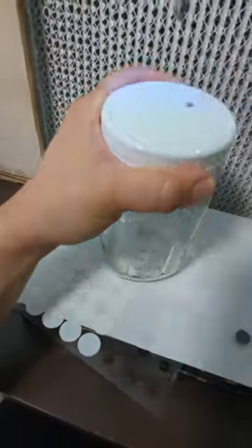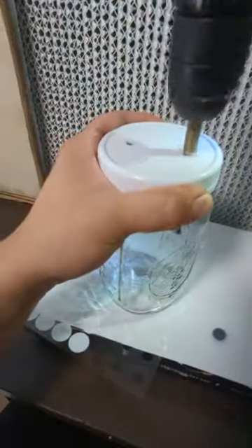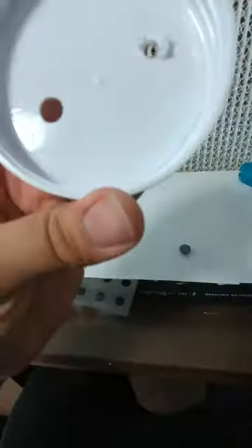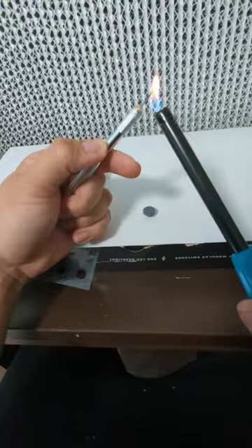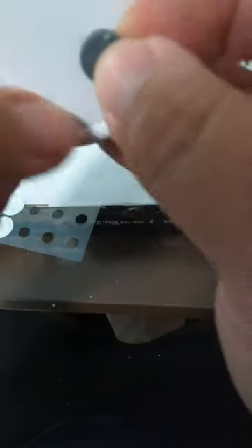I made two small holes and followed it with a bigger hole for my filter disc. After I drilled those holes I cleaned up the rough bits around the hole with my X-Acto knife, and I had to heat up my scalpel a little bit to make that easier.